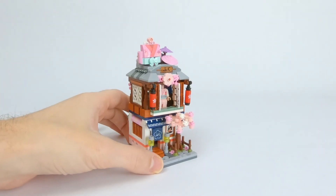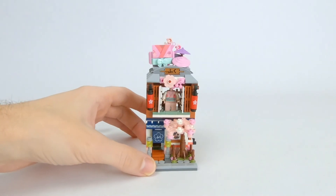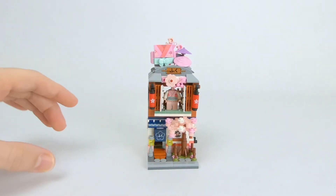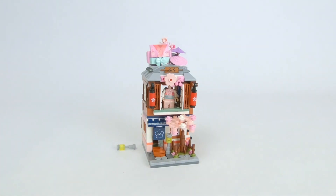There are several things on the set that aren't too strongly attached. Usually that doesn't bother me on these mini modulars because once I build them they're just for display. But the one thing that really bothers me on this set is this lamp post out front, which falls off if you look at it too hard.